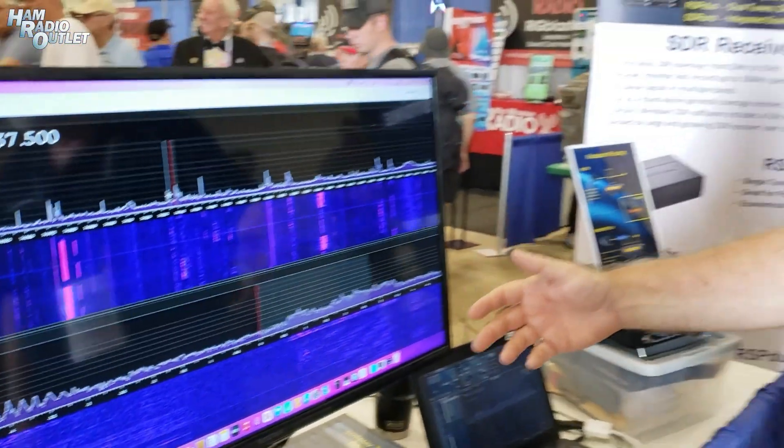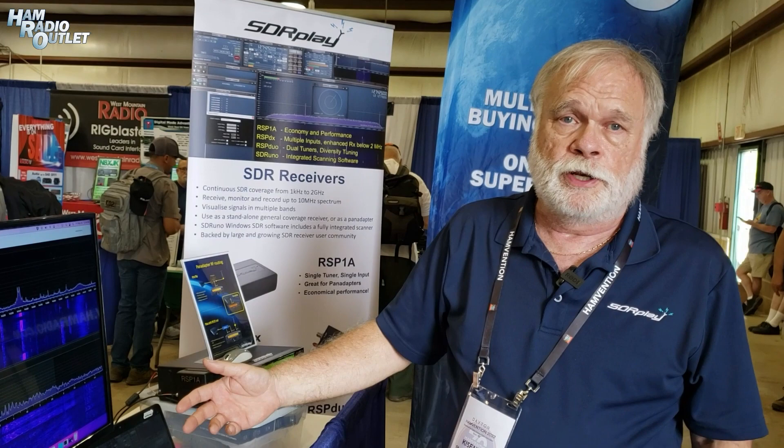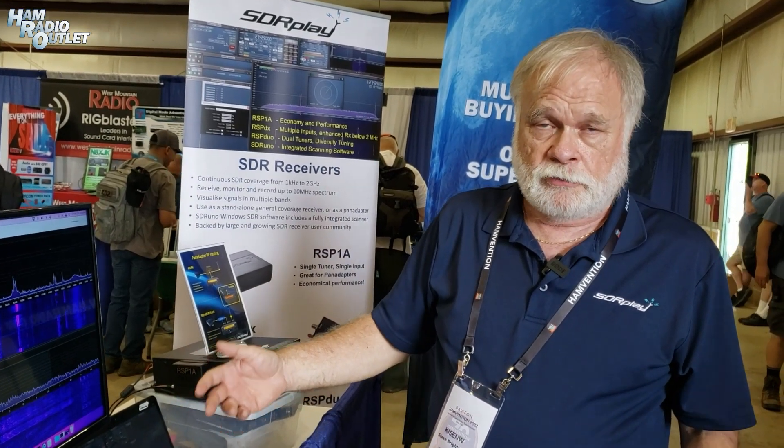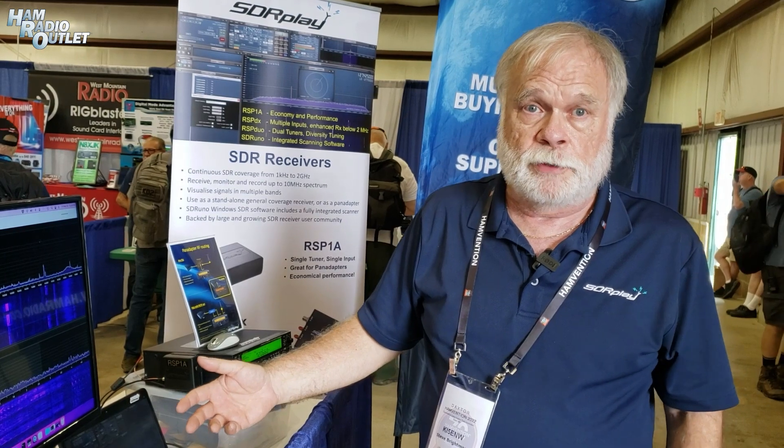SDR Connect is going to be the new name for what we formerly were calling SDR Uno 2.0, and the new name is reflective of the fact that we had to basically rewrite the software from scratch to make it work.